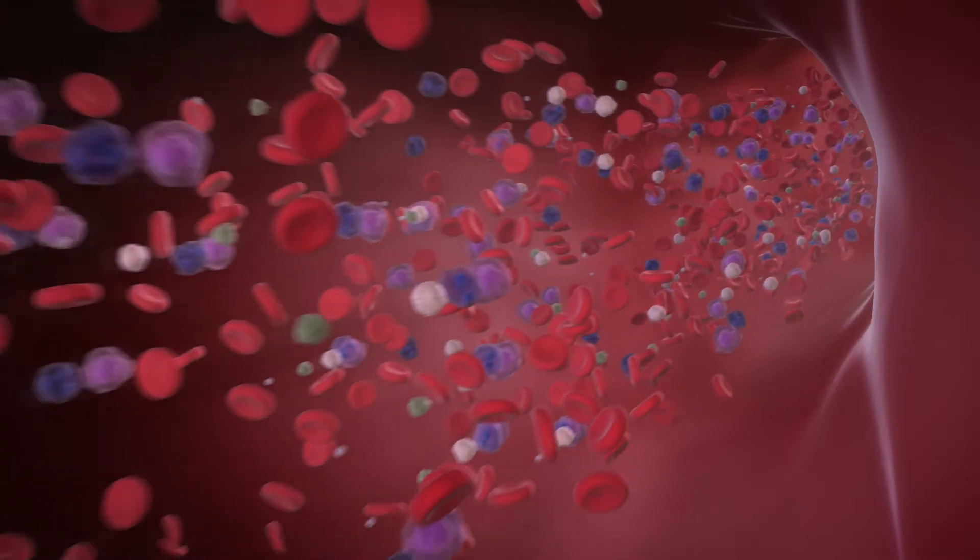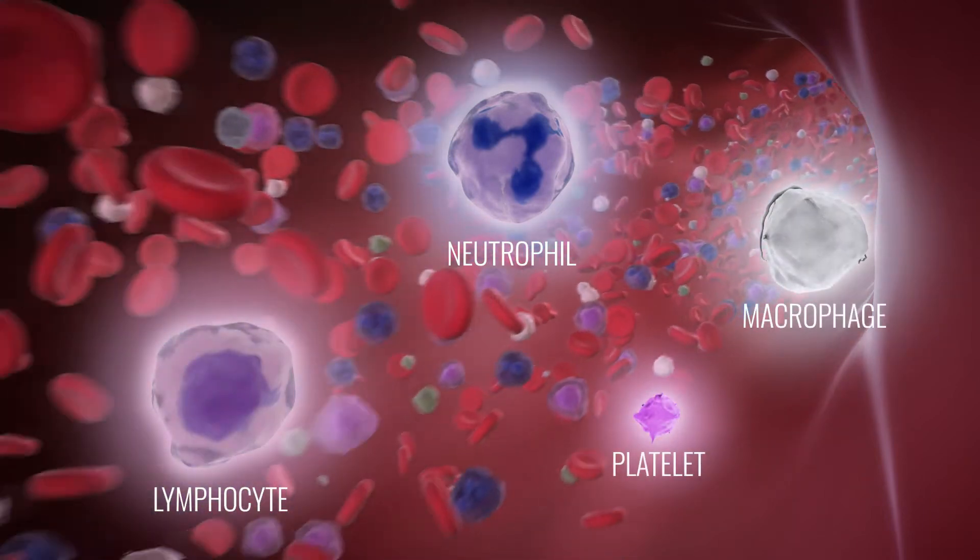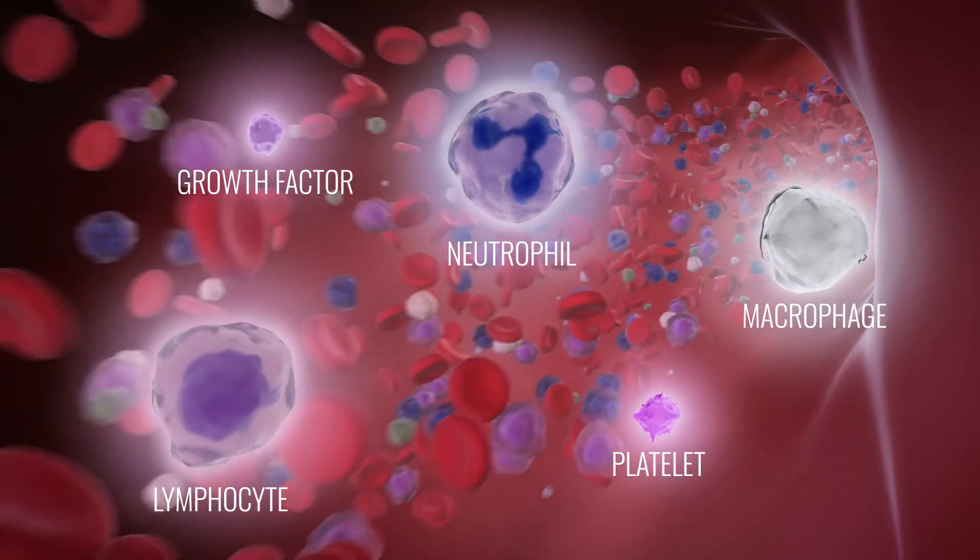Blood plays an important role in wound healing, providing neutrophils, macrophages, lymphocytes, platelets, and growth factors to orchestrate healing.